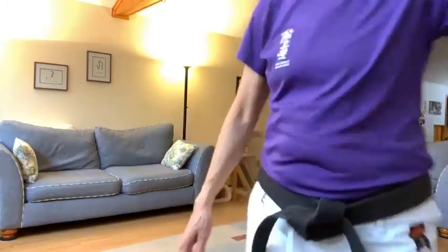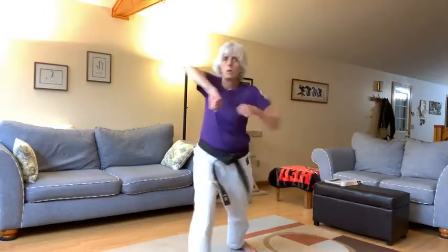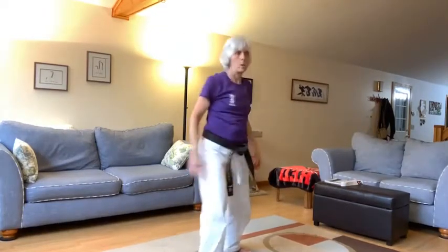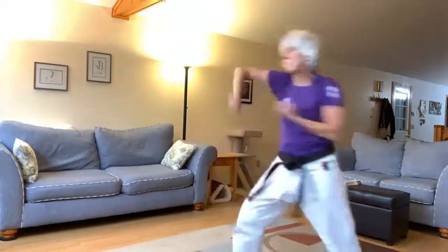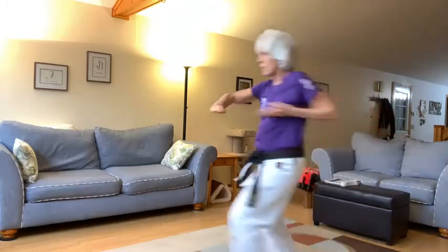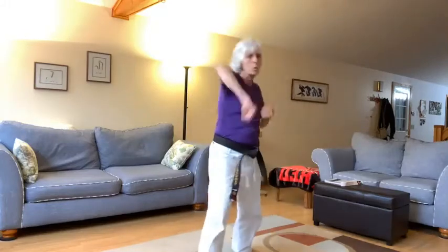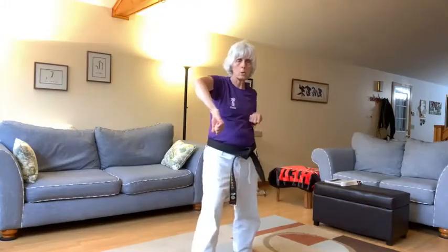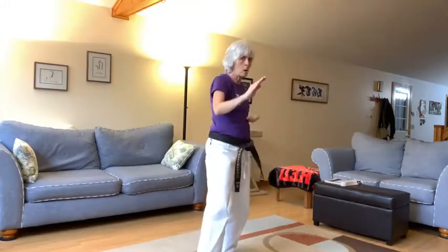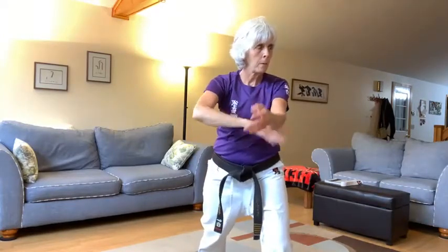Okay everyone, so here's our warm-up challenge. I'm going to show you first, and then we're going to break it down. Are you ready? So let me show you again. So: kakeyuke, yagazuki, step back, shutomowashuke, step forward, tatenukite. Make sure that when you do your tatenukite, whichever hand's doing the nukite, that leg is stepping forward.